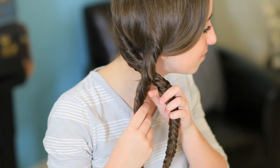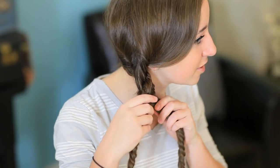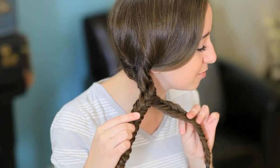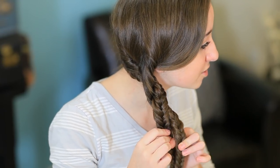Once you've finished braiding both of your fishtails, you're going to want to take both of them and begin twisting them together. But the trick of this is you want to twist them so they're flat against each other. So we're going to try and keep the braids as flat as possible and twist them.